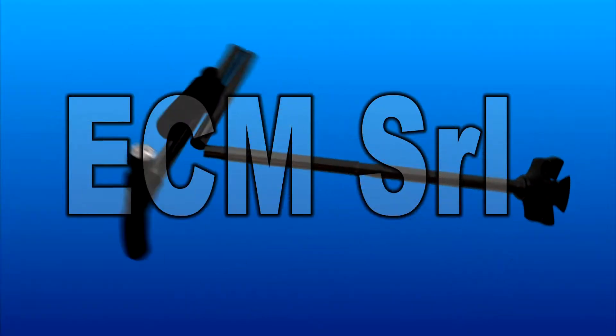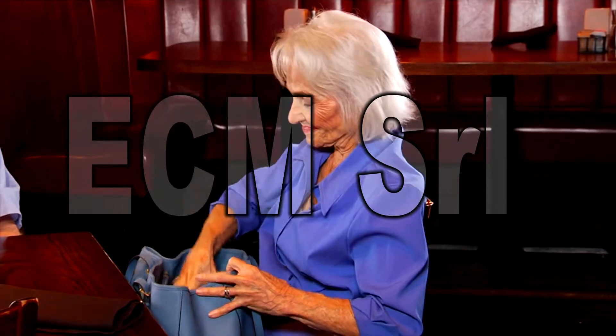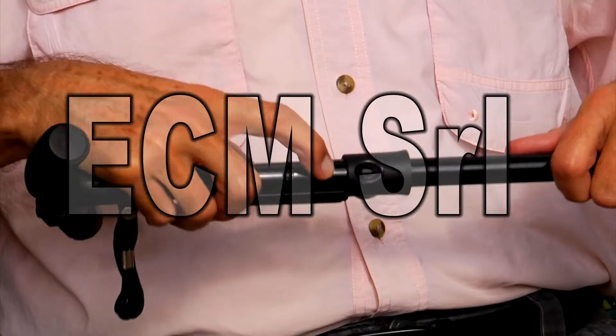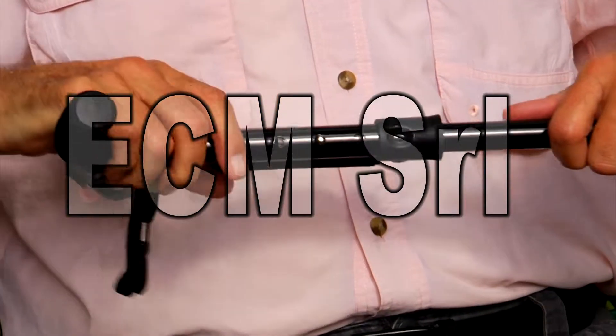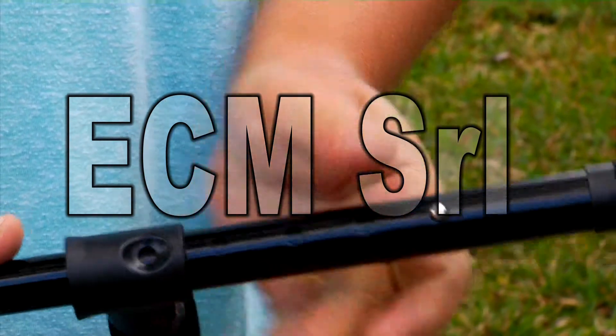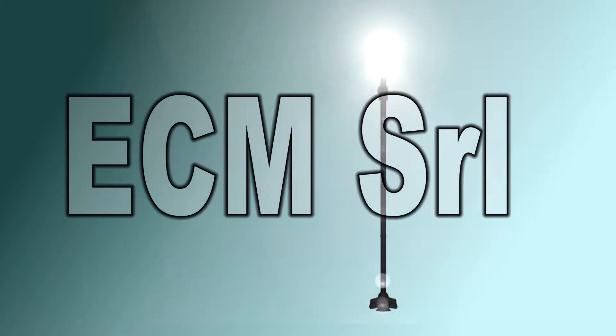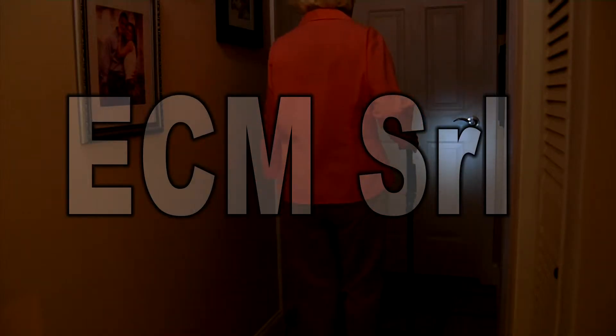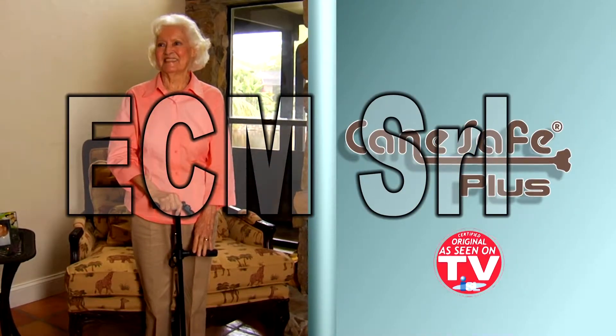It quickly folds for easy storage and instantly springs back to full length whenever you need it. With just a push of a button, it extends and contracts to suit your height in seconds and readily adjusts to five convenient levels with no effort at all. The Cane Safe Plus also has an LED light that's easily adjustable — keep the light up to see straight ahead or lower it to illuminate the ground at your feet. Make your life easier with Cane Safe Plus, yours for the unbelievably low price shown on your screen.